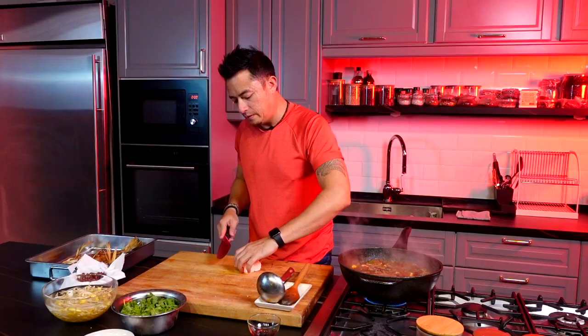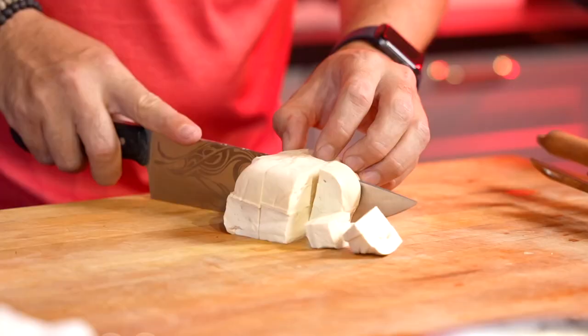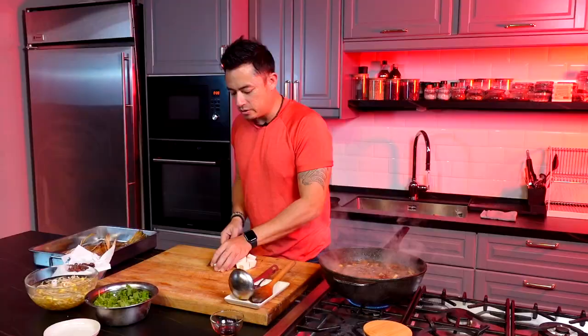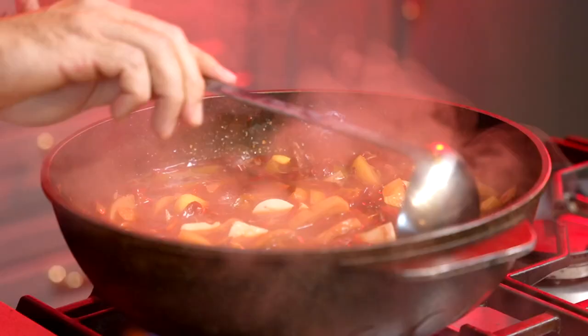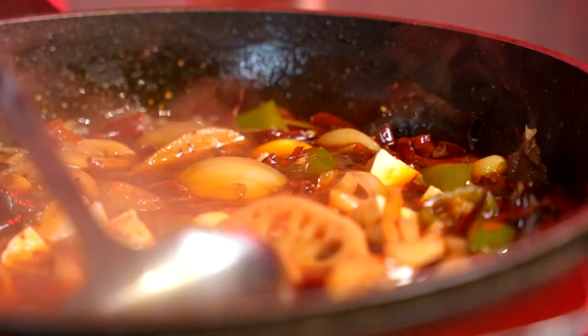Beautiful. This is a medium tofu — not too soft, not too hard. In. Stir around. This is definitely going to kick someone in the butt.